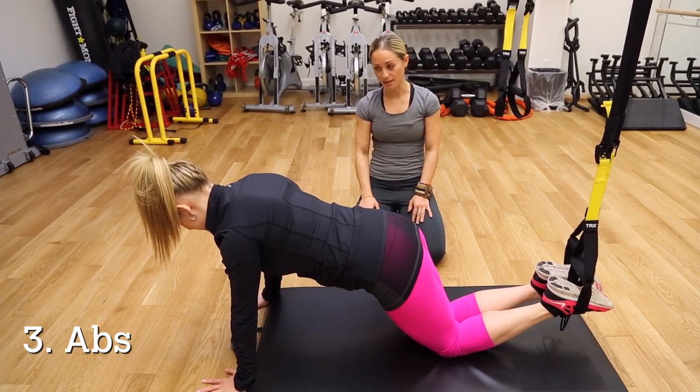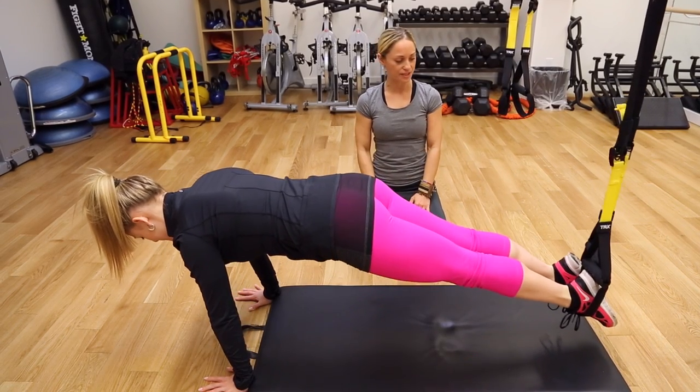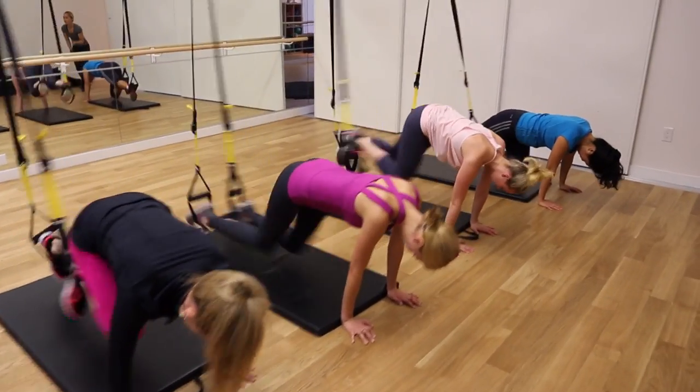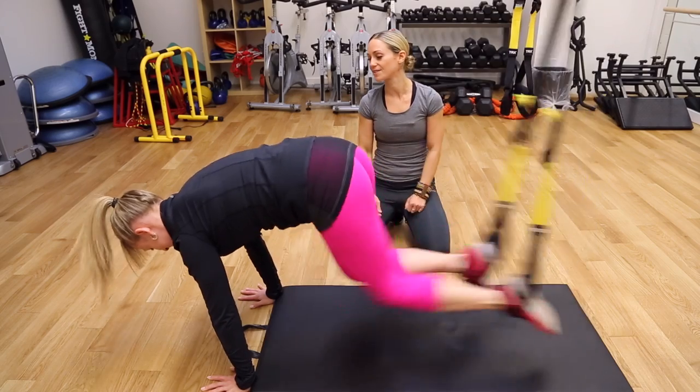Now we're going to do our TRX mountain climber, using that core strength. Lift up into a plank position, flex your feet, and bring one knee in at a time — one knee in, one knee out. And if we speed this up a little bit, it becomes a nice cardio exercise as well.